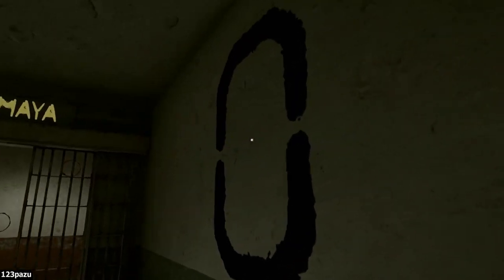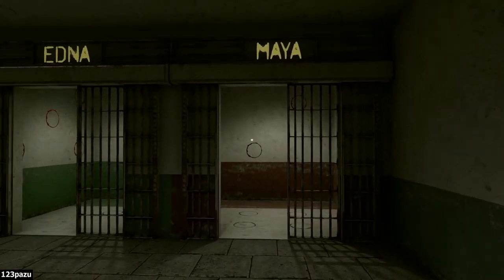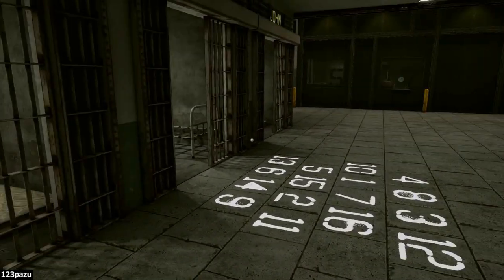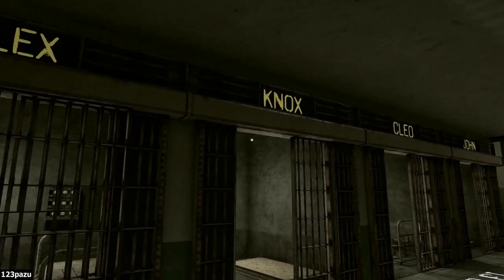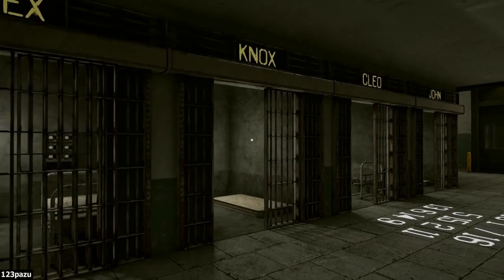Maya — very big zero. Set a number — number zero. Maya, Edna, Adam, and Mike. So many numbers. John, Cleo, Knott, and Alex — my room. Do all the rooms have puzzles, I wonder?